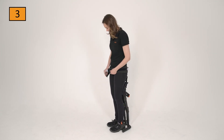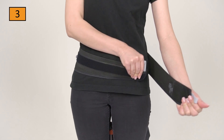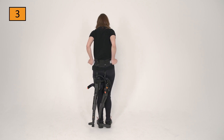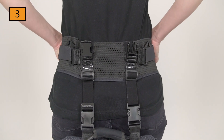When wearing the chairless chair with the belt only, first close it loosely at hip level. Please make sure that the belt is not closed too high. Then close the two gray tabs on the back of the belt simultaneously. This is essential to prevent slipping.